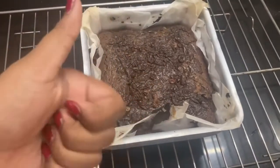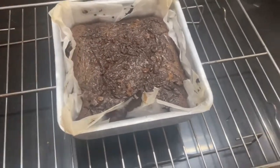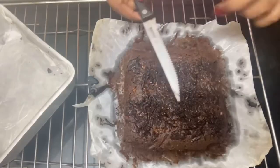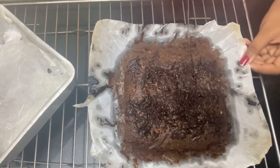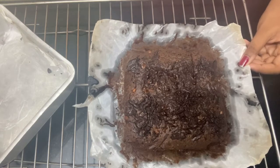Preheat your oven to 180 degrees and bake for 20 to 25 minutes. The brownie is ready — let it cool before you cut it. Take a knife once it's nice and cold.